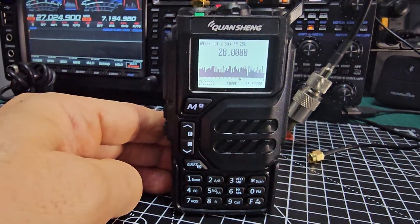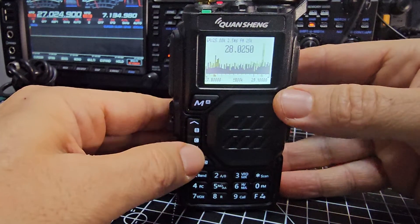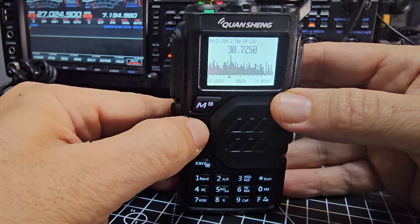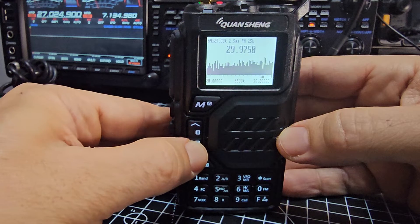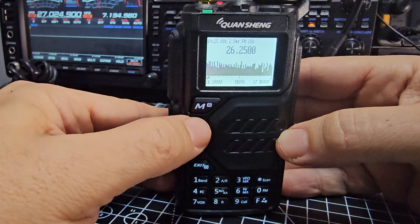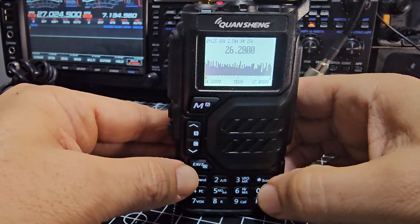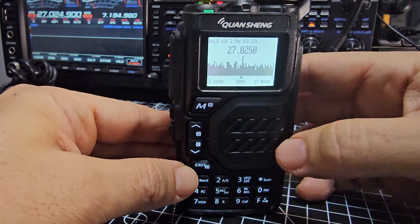Let's turn it up again and keep scanning to see what it finds — that's music! Remember: changing band is the F button, and you can switch between AM and USB.